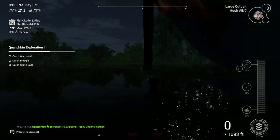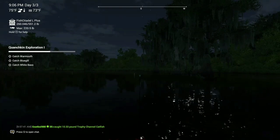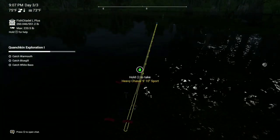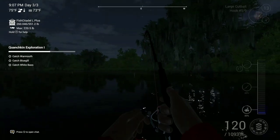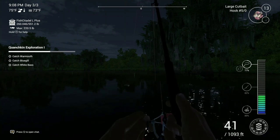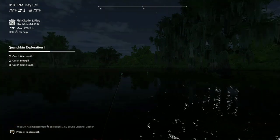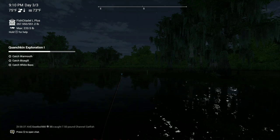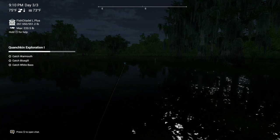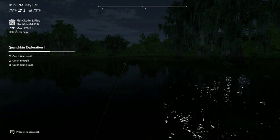We're going to cast right next to that marker where the hole is. You can open up the map, find the hole, and set a marker there, then cast in that area. We seem to have something else — let's grab this. It seems like another channel catfish. I really want to catch a flathead. I've caught two unique flatheads here — a 159-pounder I caught about a month ago, and my PB, a 65-pounder, just yesterday.